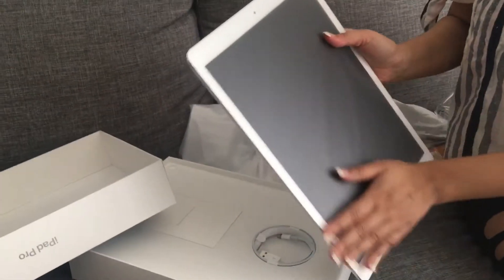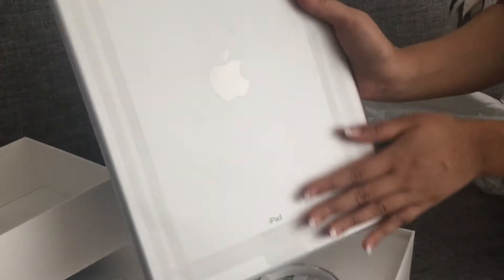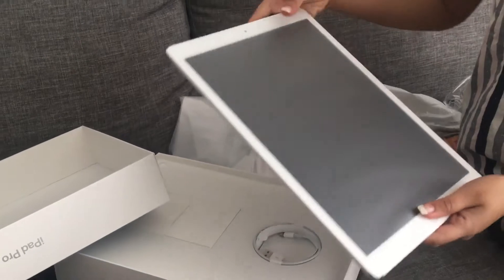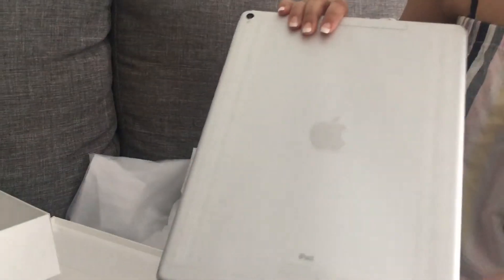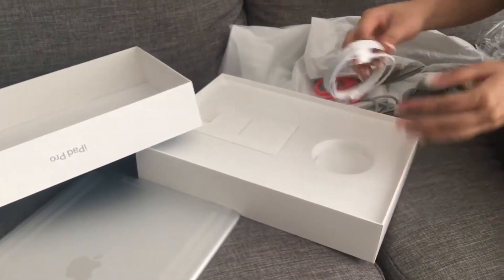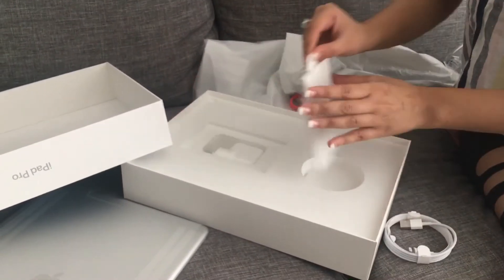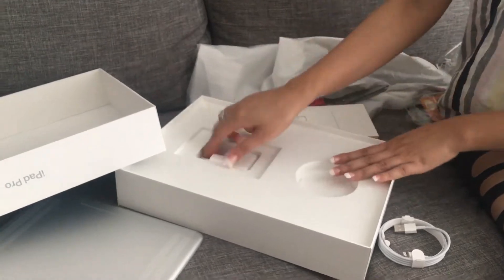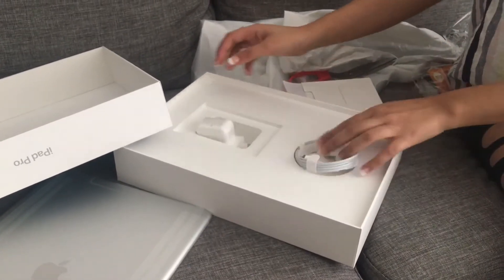This is the iPad and you can see the back color as well. It's quite big — I'm only surprised, you know. It's really nice. I was not sure about the color but it's better than the gold one. And it has this cable, and it's got the manual and everything as you can see over here.